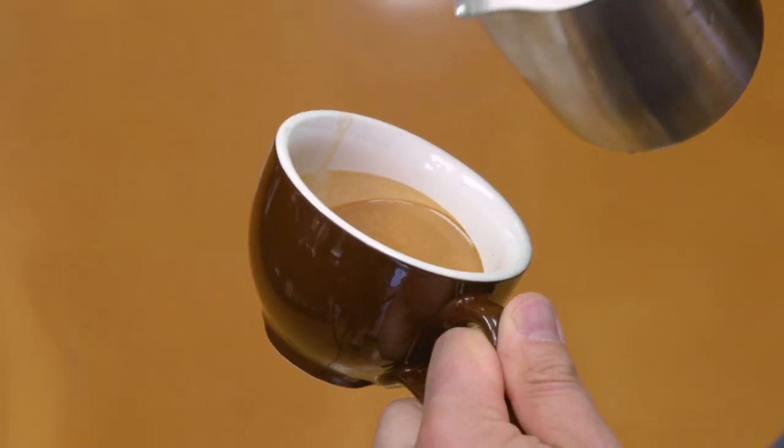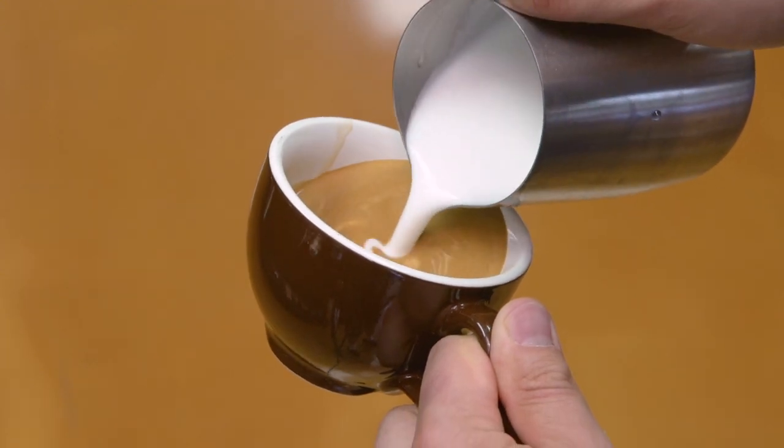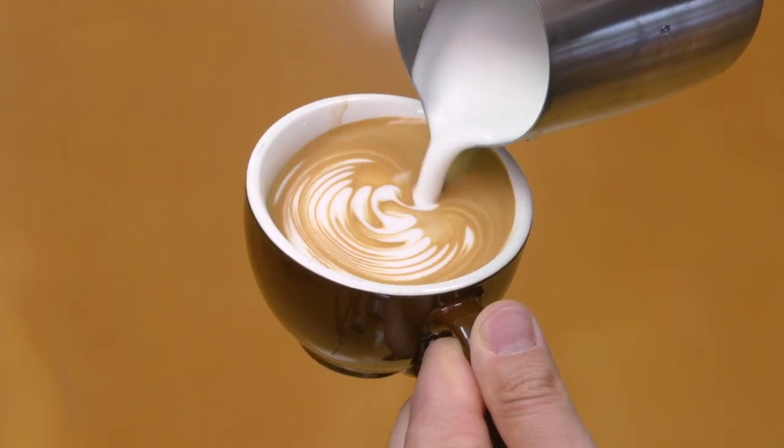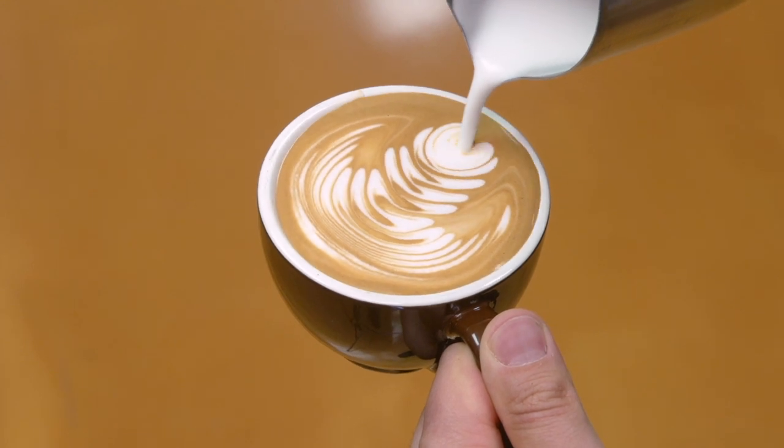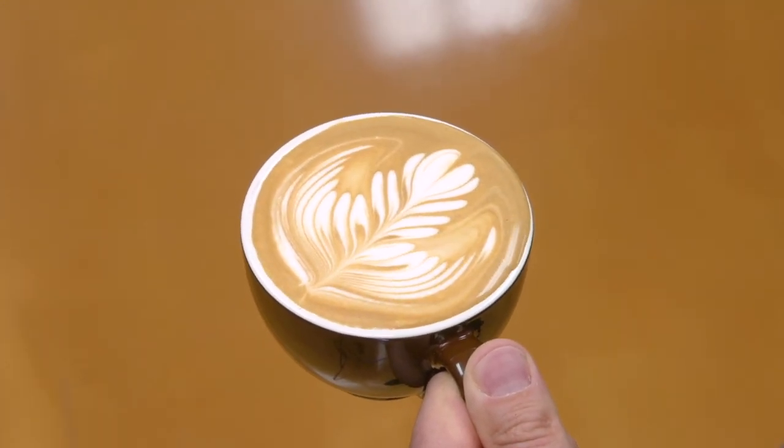This next design is probably the most iconic — it's the rosetta, which is what you see in most photos of latte art. To do this design, you start with the same technique as the heart with waves. The only difference is about halfway through, you want to start pulling the pitcher back to stretch it out and create the leaf pattern. At the very end — the same as all pours — you pull up and through to create a nice line right through the rosetta.